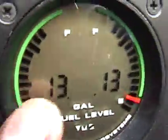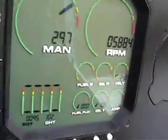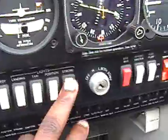Panel checked. Fuel gauges — the fuel gauges right here show 13 and 13, left and right tank. We'll check that manually. Engine instruments — there's reading but they're all zero because the engine's not running.